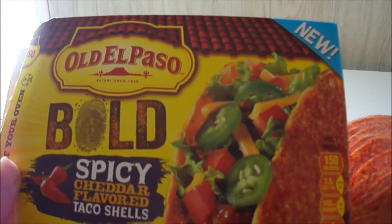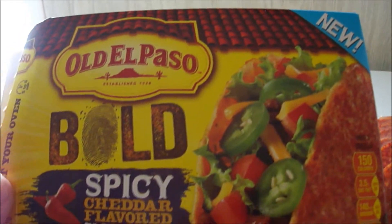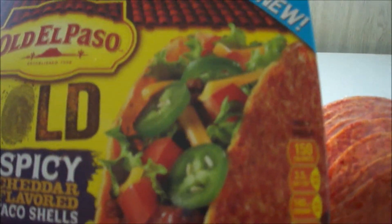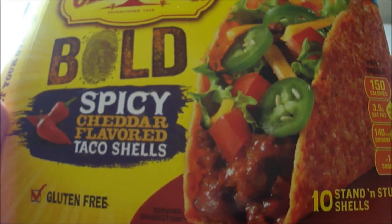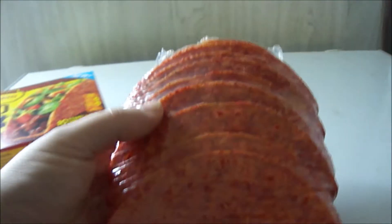Hey my legion, how y'all doing today? I'm gonna be making tacos today using some brand new shells from Old El Paso. These are bold spicy cheddar flavored taco shells and sandwich stuffed shells — a different shape. These were on sale at Sure Fine, a box of 10 for a dollar, and they're gluten free which is cool.